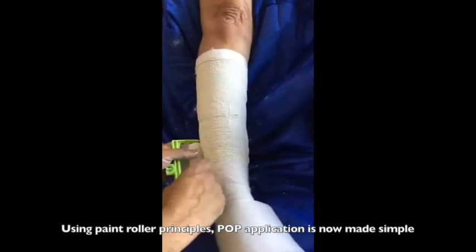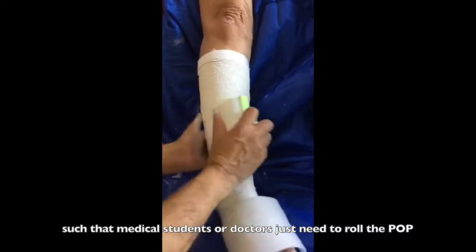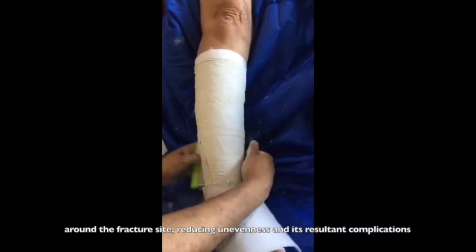Medical students or doctors just need to roll the POP around the fracture site, reducing unevenness and its resultant complications.